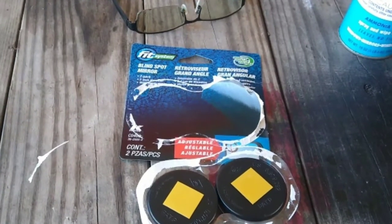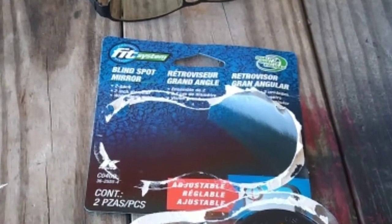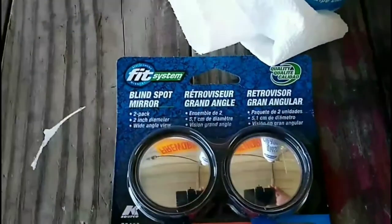If you don't want to get your car jacked, protect yourself with FitSystems Blindspot Mirrors. I needed some rims bad, and I knew just how to get them. FitSystems Blindspot Mirror Review — we're going to play it safe.